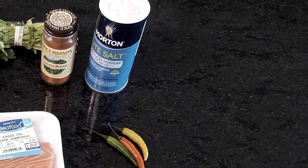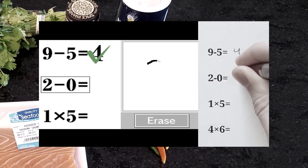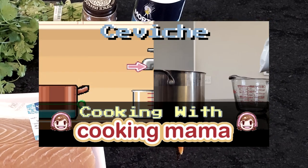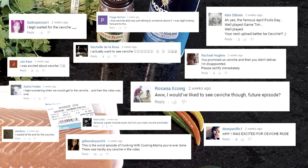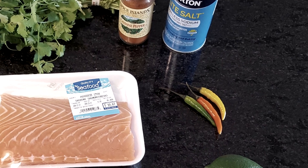Hey everyone, it's Tim with a different kind of video today. A few weeks ago I posted an April Fools video featuring a DS game, Brain Age, but disguised as a Cooking Mama recipe for ceviche. A handful of you guys seemed a little let down that I didn't actually make a Latin American seafood dish, so I figured today I'd walk through an actual ceviche recipe with you all.